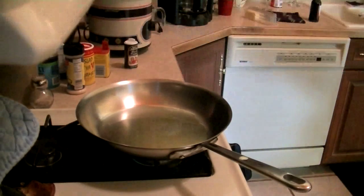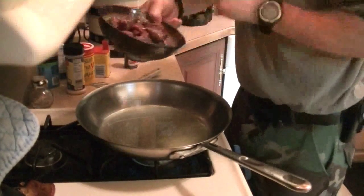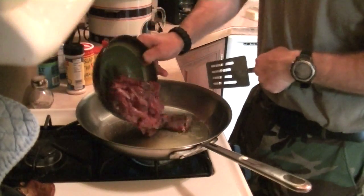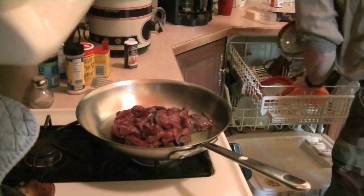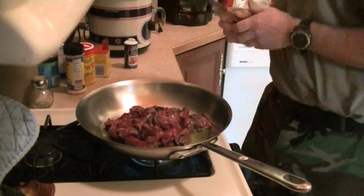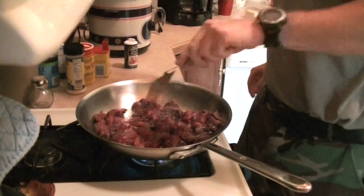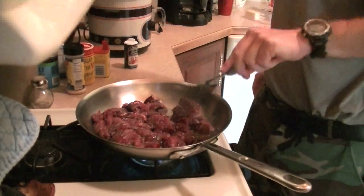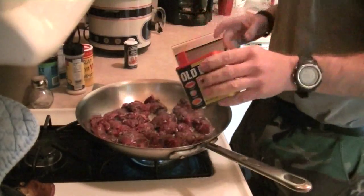In my crock pot I have about four cups of water heating up to get a head start. I've got some olive oil in the pan and I'm just going to sear up the meat. I should have waited until it was a little hotter — I'll pour the heat to it right now. I don't need to cook it all the way, I just need to brown it. I'm going to use a little more Old Bay on it.